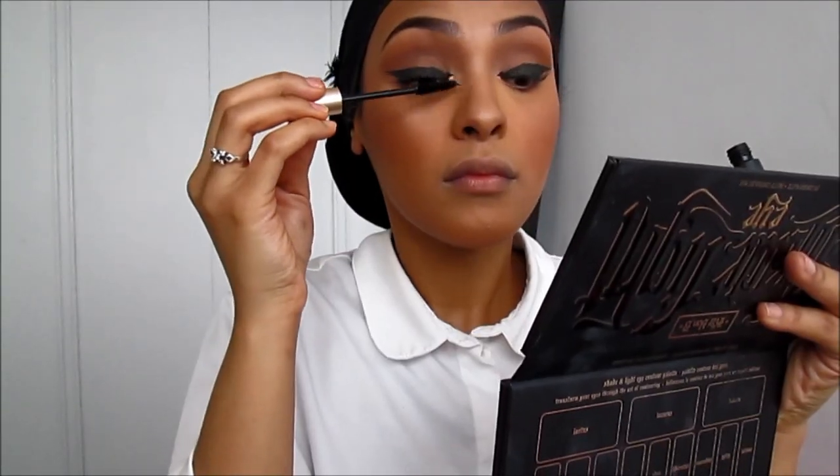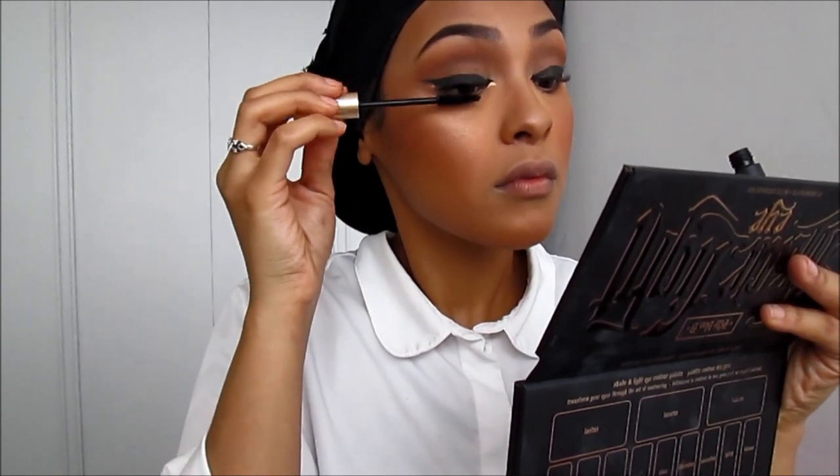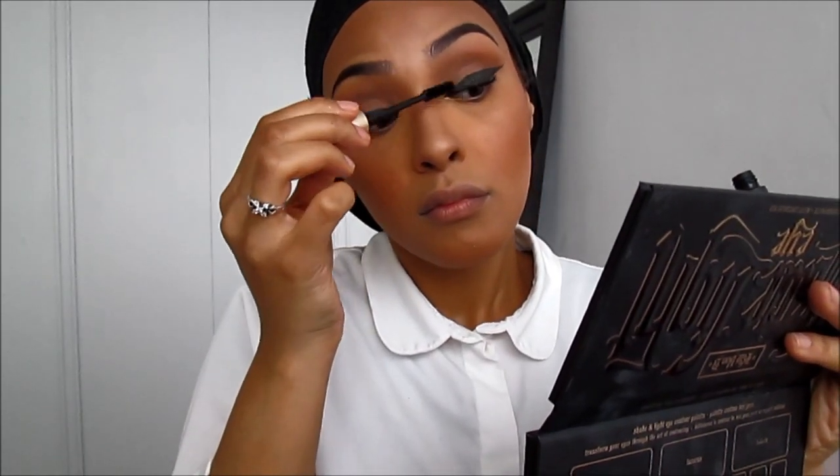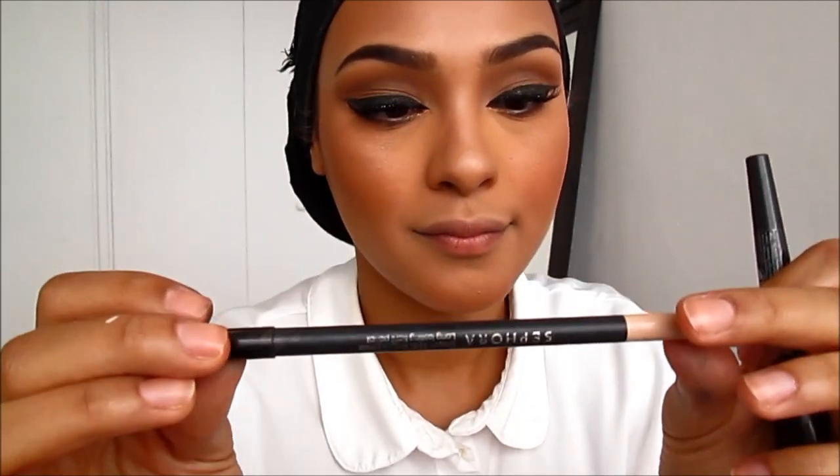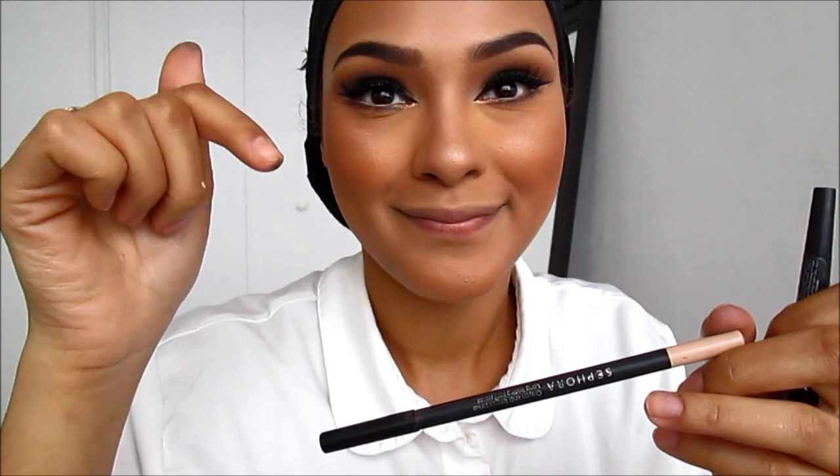Now I'm going to be applying some mascara — this is L'Oreal's Voluminous Mascara, I love it. I've also applied some lashes onto my eyes and covered the glue with some liquid liner. I've also applied a cream-colored pencil liner on my waterline as well.